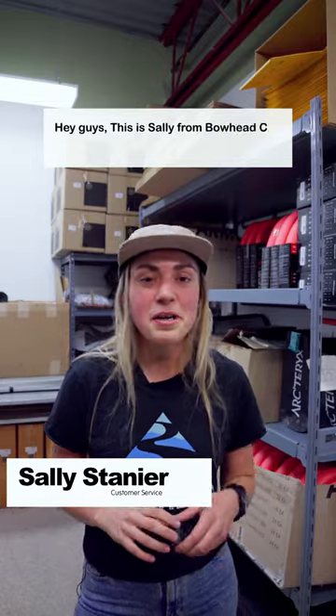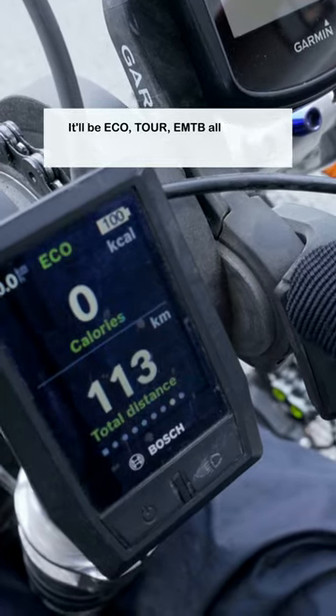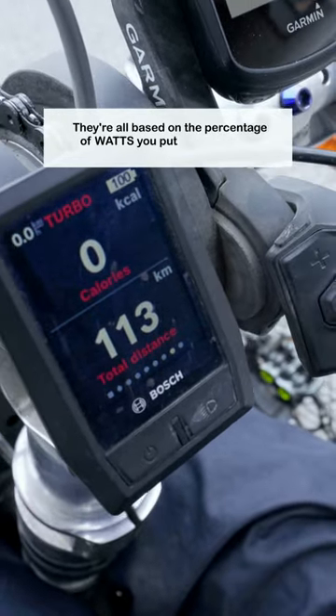Hey guys, this is Sally from Bowhead Corp. Your Bowhead RX will have four different power modes: Eco, Tour, EMTB, and all the way up to Turbo. They're all based on a percentage of the watts that you put into your bike.